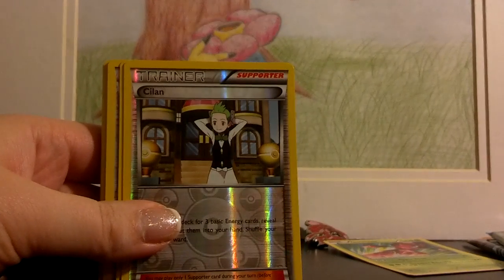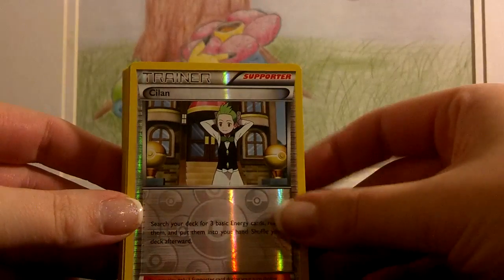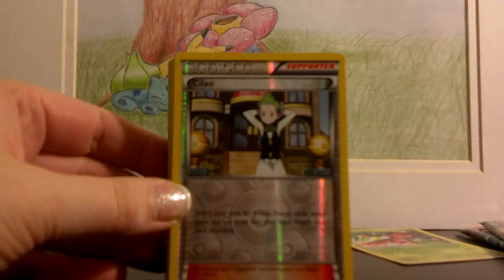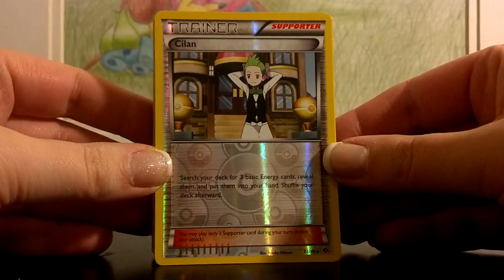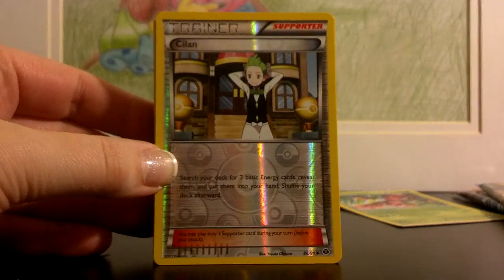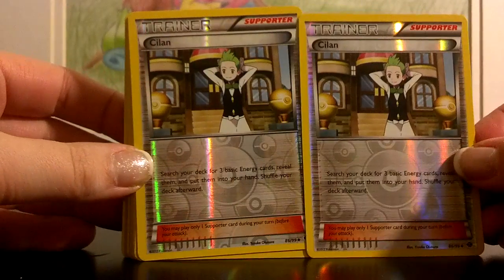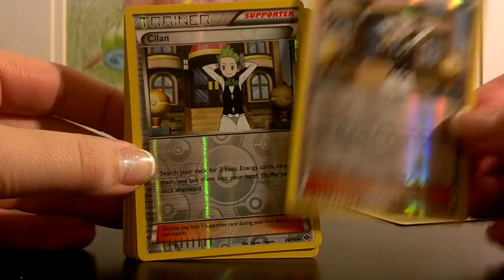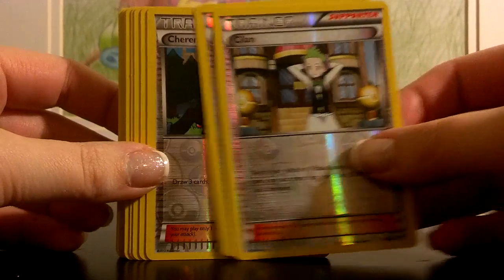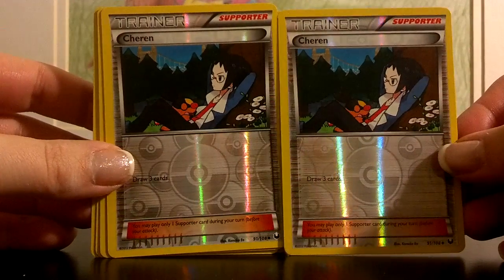Let's get into some of the trainers, because I think they're pretty interesting choices. You get two Cilans — and like I said all of the cards in this set are reverse holographic, so they are the ones that you would find in the sets themselves. They're just all reverse holographic. These Cilans let you search your deck for three basic energy cards and put them in your hand. Very useful to get some energies out.